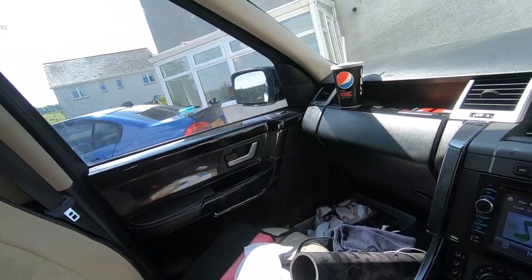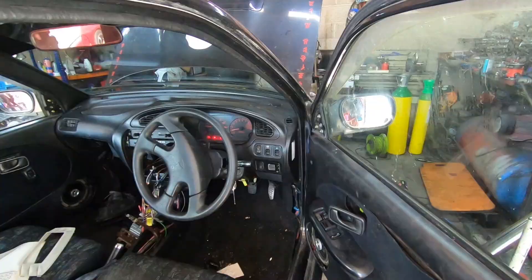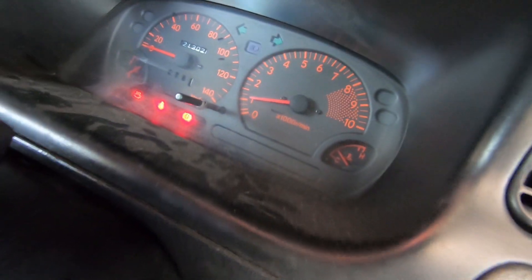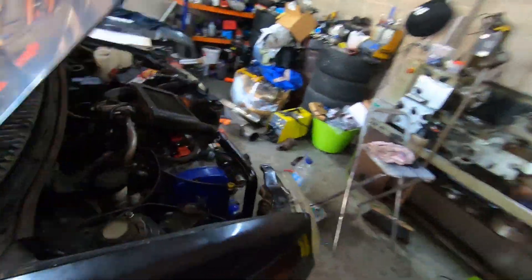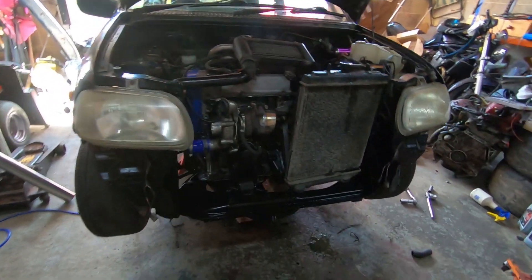That'll warm up a little bit and we'll see if we can get a little heat cycle in it. So we're slowly getting up to temperature and just idling away nice. Actually shakes a lot less than it did before, which is surprising considering the mounts are solid. Maybe just running smoother.